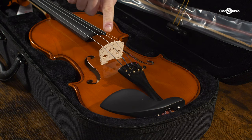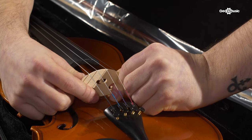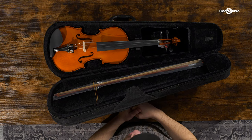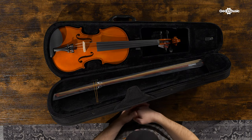When first tuning the instrument and putting the bridge up, tune the two outer strings first, followed by the two inner strings. This ensures that the bridge stays upright. The bridge won't stay in place as you start to tune — this is normal. As you start to tighten the strings, the top of the bridge will naturally fall towards the fingerboard. You can make small adjustments: tighten the string, reposition the bridge, and repeat.